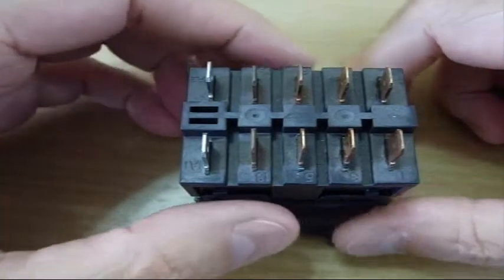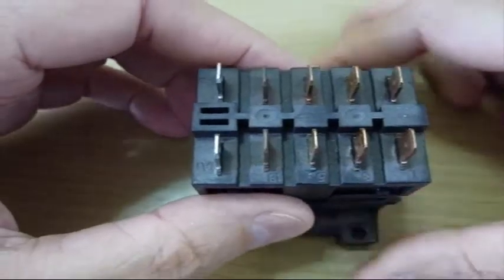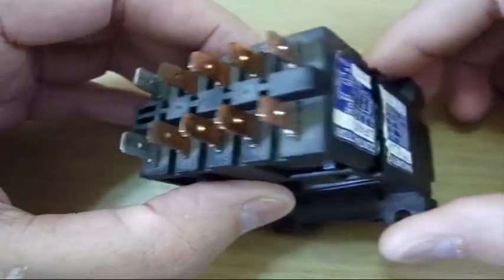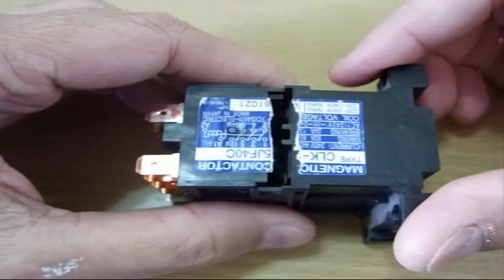We had a brownout the other night for about 4 hours and we lost an air conditioner. I was afraid it was going to be a compressor, but it turns out it was just a contactor or solenoid.